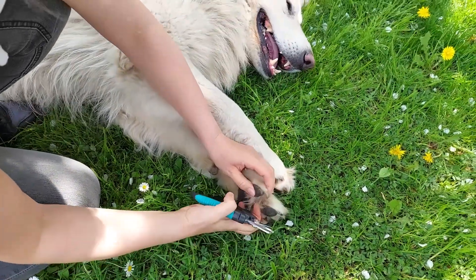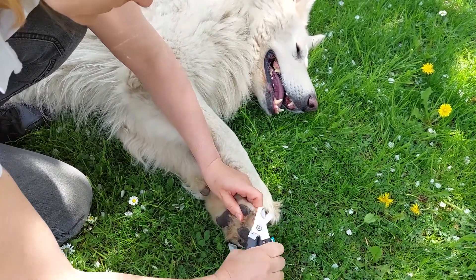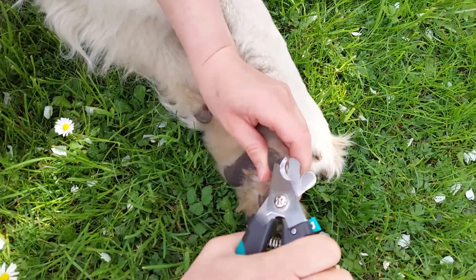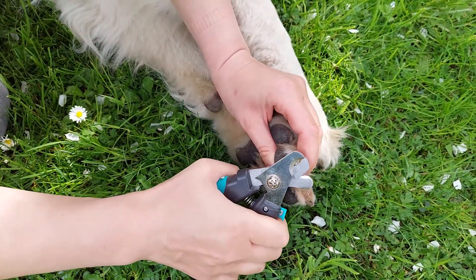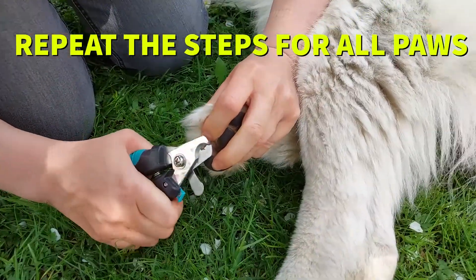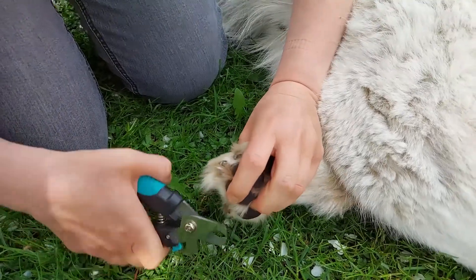Look closely how I do it in this video. It's always better to leave a longer claw than to cut too deep. Regular nail maintenance is more than just aesthetics — unhealthy nails can cause pain, and in rare instances trigger irreversible damage to the dog. For this reason, nail trimming is an essential part of dog grooming.